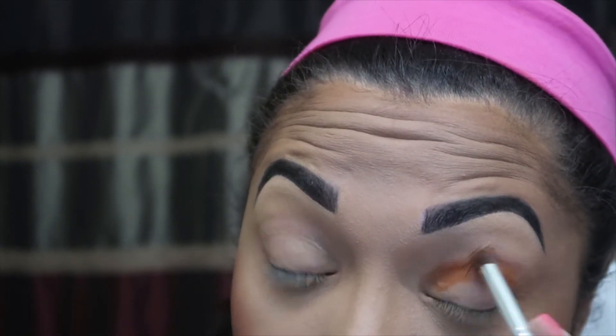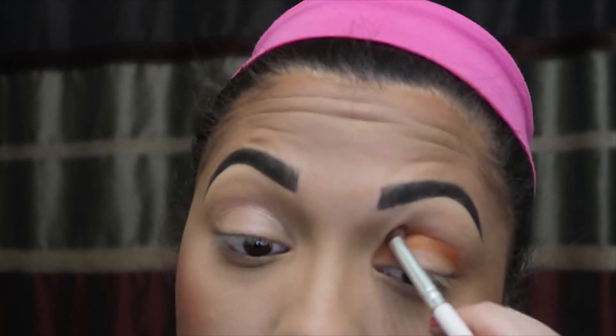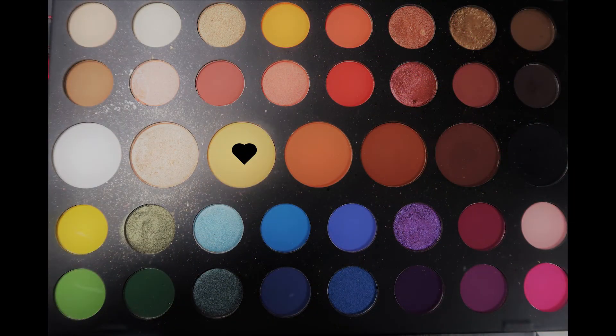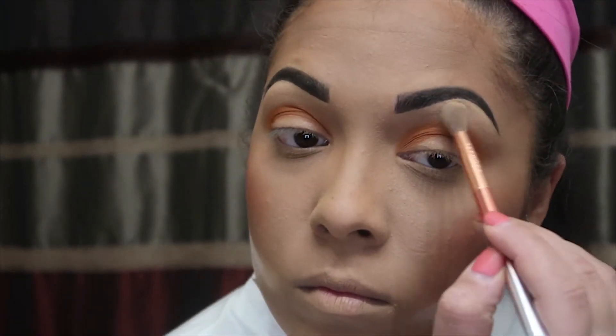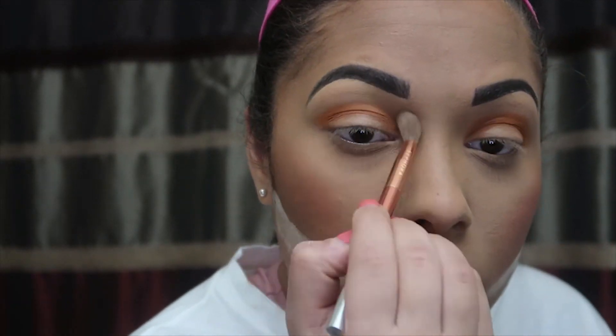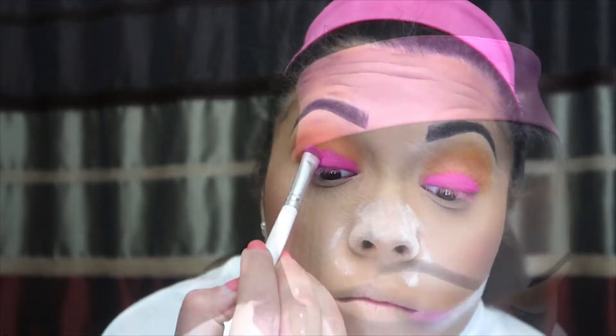Then I start applying the eyeshadow — I go in with shade 518 from the James Charles palette and apply that in my crease. Then I go in with the shade Tune and apply it underneath my eyebrow area, also fading out that 518 if there are any harsh lines. Then I go in with the shade Skip and apply it to my eyelids with a packing brush. Using my crease brush I go in with the shade Love That and apply that all in my crease to make that transition.